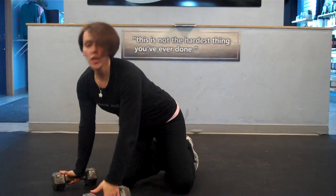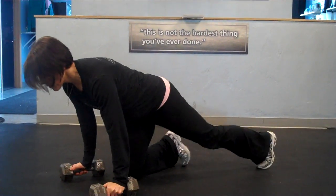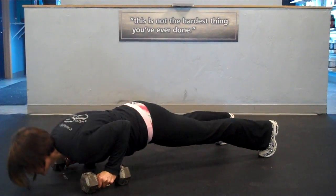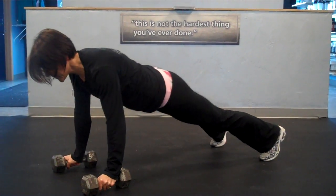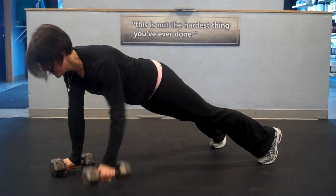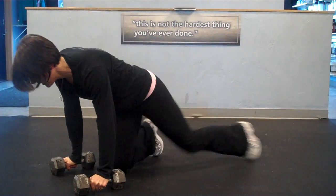If you want to amp this up a little bit, you can add a push up — a nice tricep targeting push up. Remember, feet are slightly apart, six to twelve inches apart. Come down into a nice close grip push up targeting the triceps and row, push up and row. That is your plank with a row. For more information, log on to ellipsefitness.com.